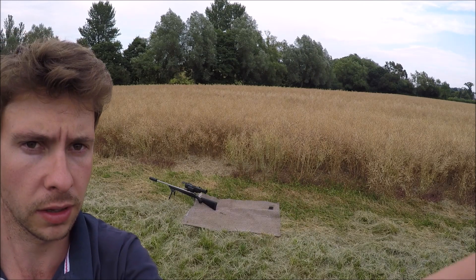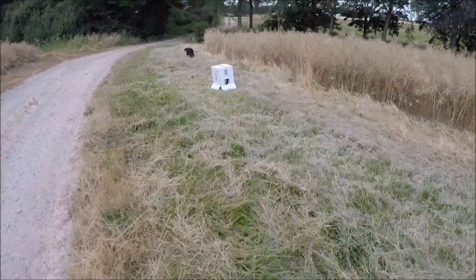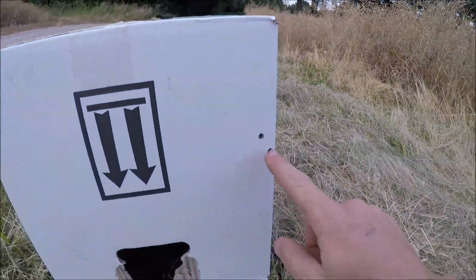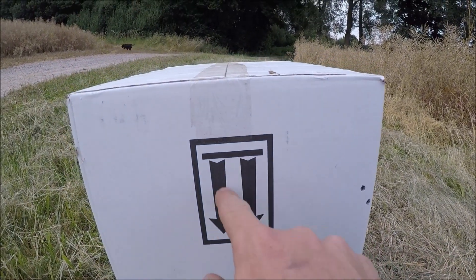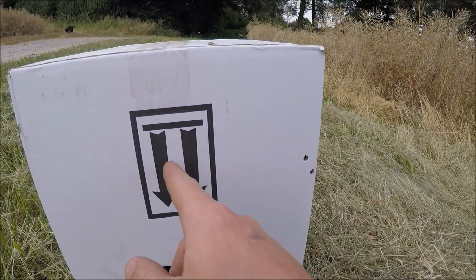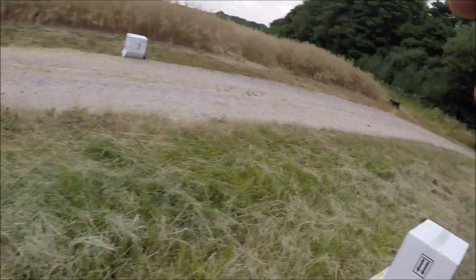I'm going to go and have a look and see if I hit the cardboard box. There we go — one, two. I was aiming for the middle of the black box with the arrows. So I just need to go back into the scope, shift it over, and have two more shots.